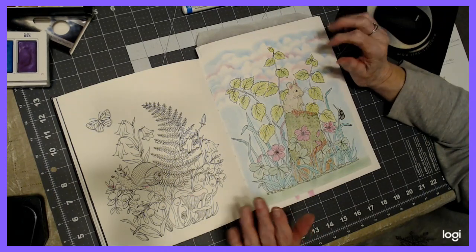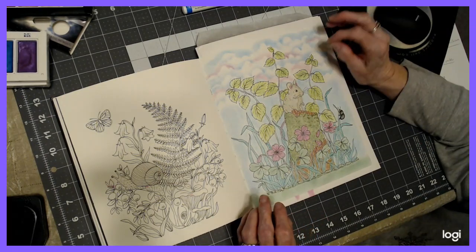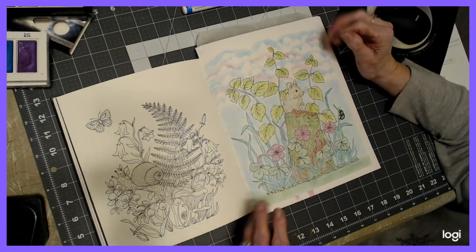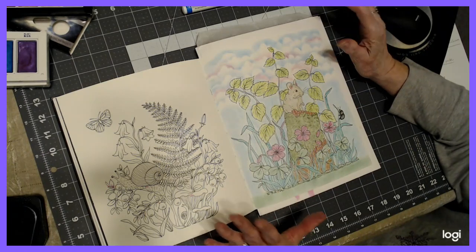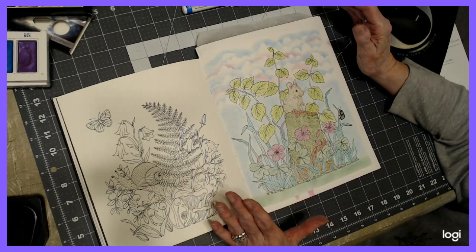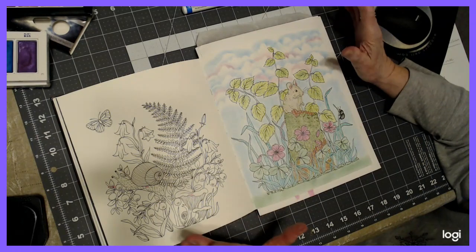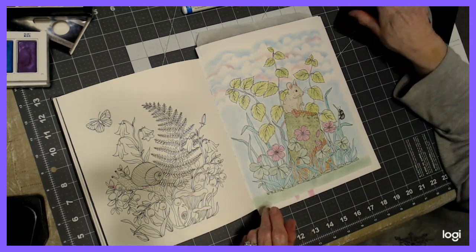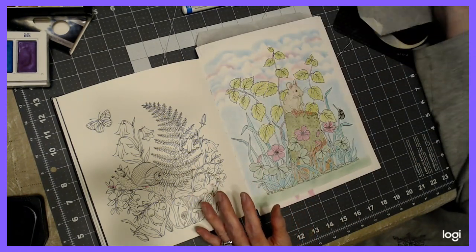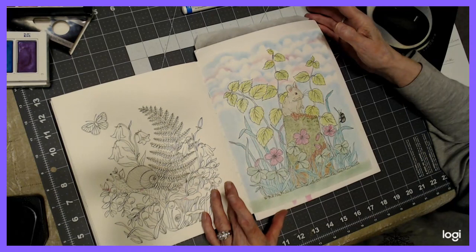Anytime I use pastel, I'm either setting it with hairspray or wig spray. I'll list the wig spray below. The only difference is it has a finer mist, so my page doesn't get quite as damp. Just dry it out, and if you don't like it a little wrinkly — it doesn't always happen, these are thick pages. You can always put a heavy book on it during the night with deli paper or cardstock — don't use wax paper — and that should help flatten it out.